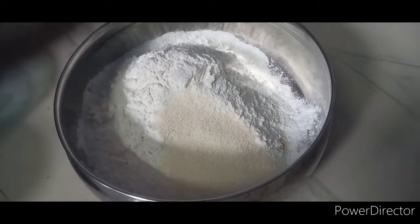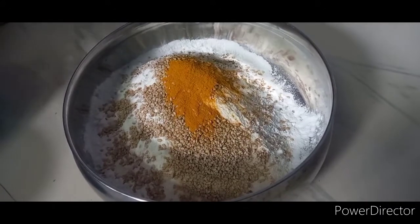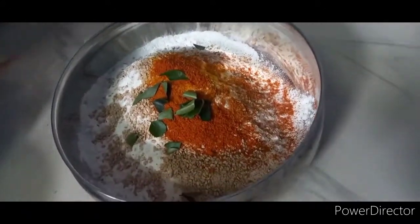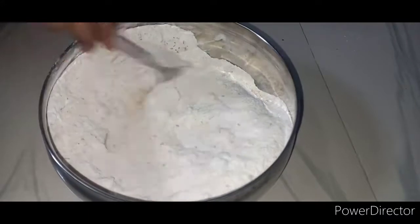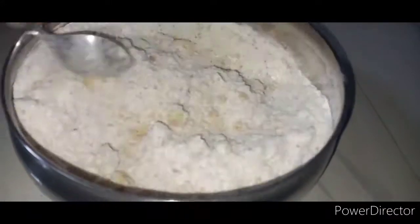Before we continue, we have to use the right measurements — about 1.5 to 6 or 7 spoons depending on preference.